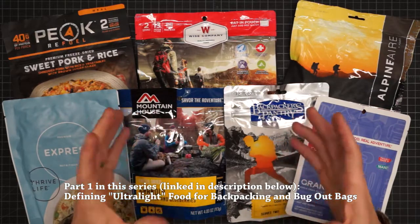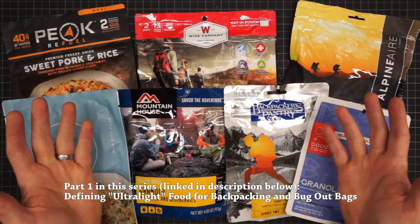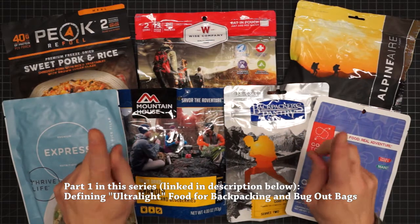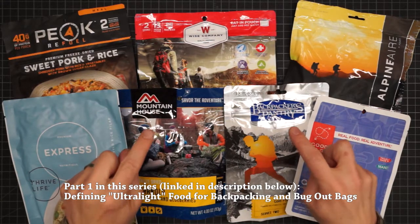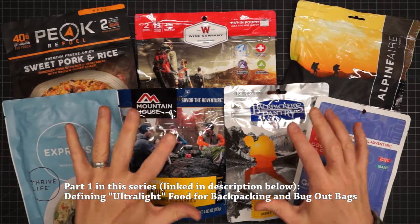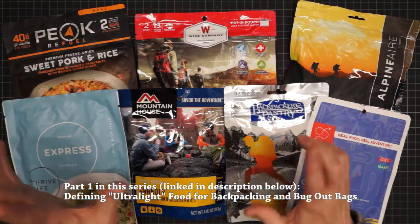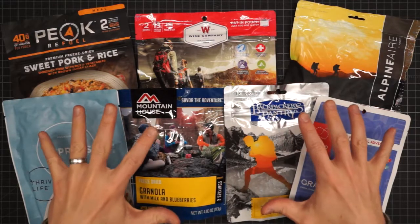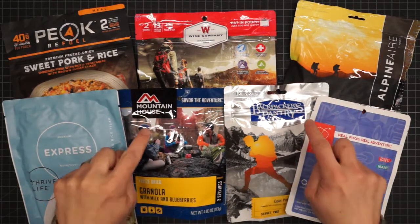There's also a discussion about why density matters and some number crunching on sample meal plans to show just how many pounds — not ounces — can be saved. There's a free downloadable chart that contains all the items discussed in that video. This video covers the one category of food that wasn't in the first one.